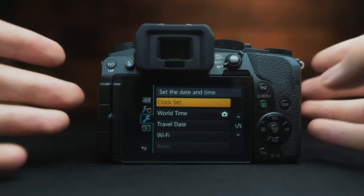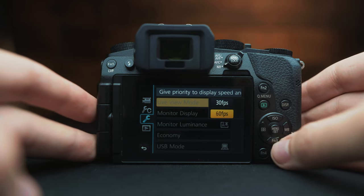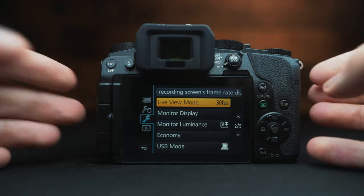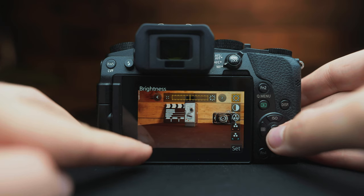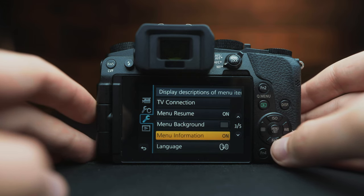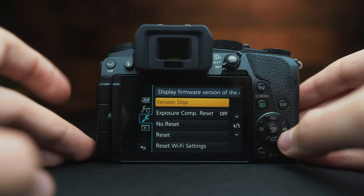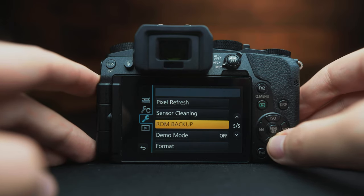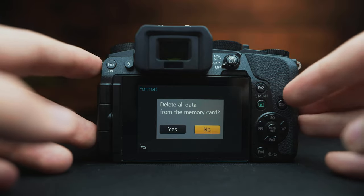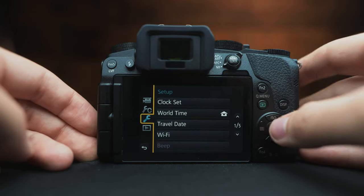Let's go to the last wrench icon for general settings. The main things we need are live view mode — you can choose 30 or 60fps display; I choose 30 to help battery life. We can also change the brightness of the camera screen. Scrolling down, you'll find your current firmware version to make sure you're on the latest firmware. The last thing we'll regularly access is format — this will erase everything off the card. It's good practice to format before each shoot after backing up, to free up the whole card.